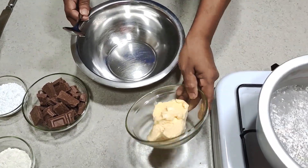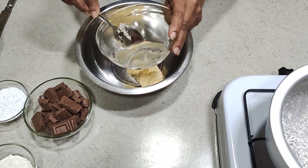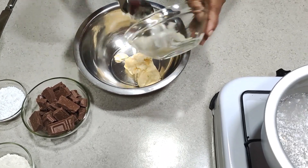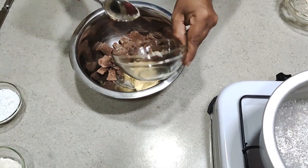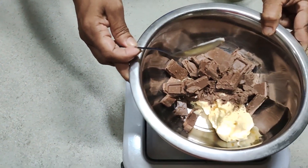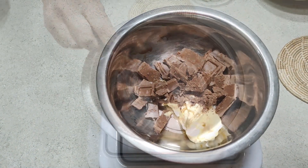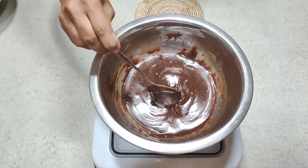Then we need to heat the butter and chocolate using the double boil method. Now the chocolate mixture is ready, you can take it away from the stove.